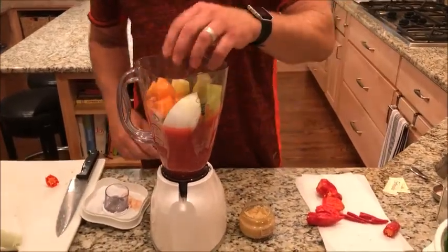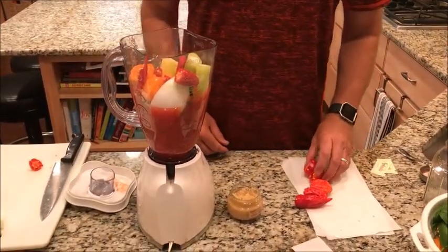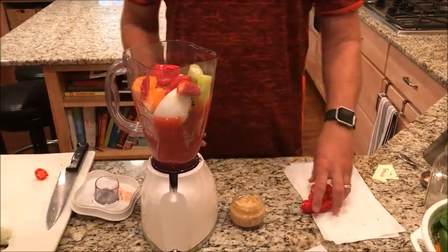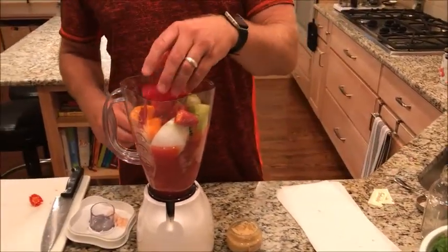Let's get the habaneros in there, jalapenos, Tabasco. Here are the two red habaneros. And finally, what's going to make it almost unbearable to eat — the three ghost peppers.